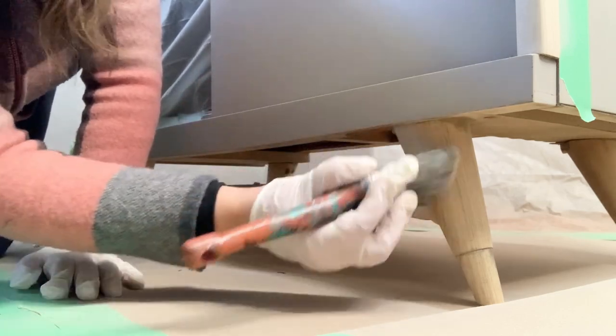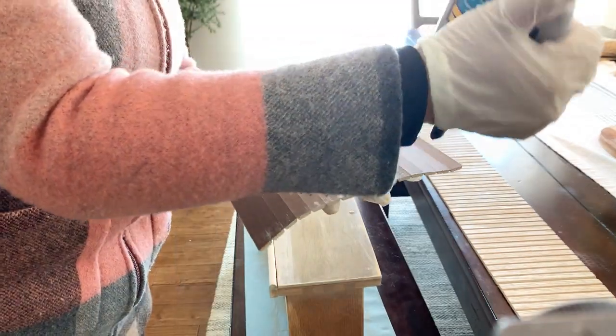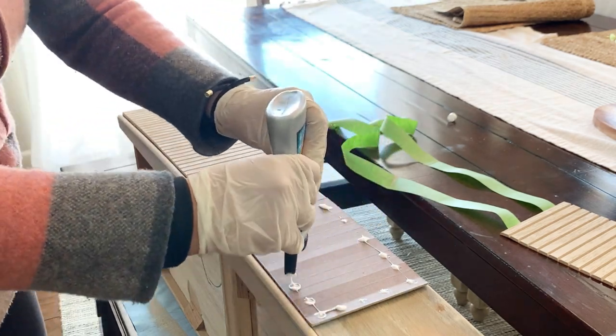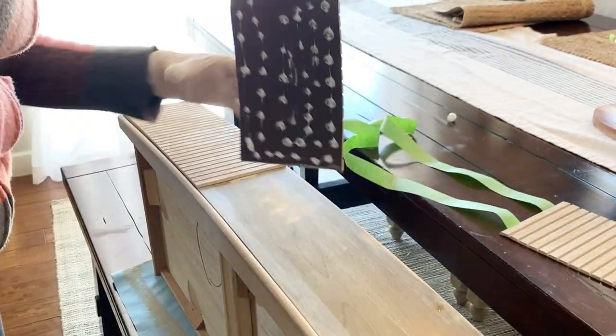After the stain I applied to the pole wrap dried, I grabbed some Titebond Quick and Thick glue, spread it around the back of it, and placed one piece at a time. Just a little FYI — when using this glue, you have about five minutes to reposition, but not anything longer than that.